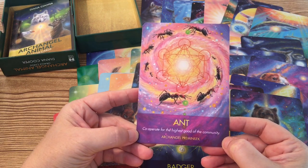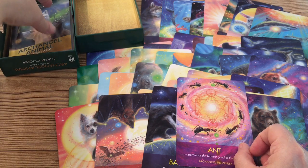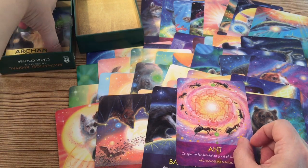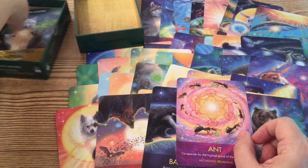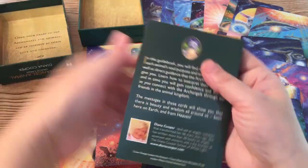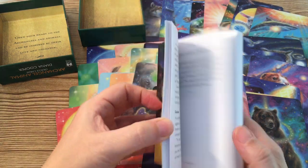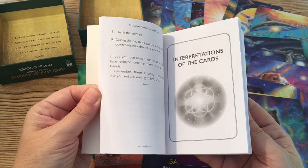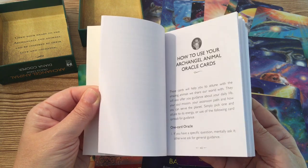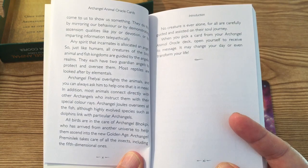Now there you have it — that's all 44 cards in this deck. I did go back in the guidebook to see if she mentioned the Archangels that I was unfamiliar with. In the Introduction section of the guidebook, Diana Cooper states that those Archangels are specific to certain animal species.